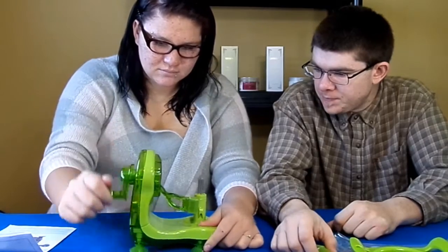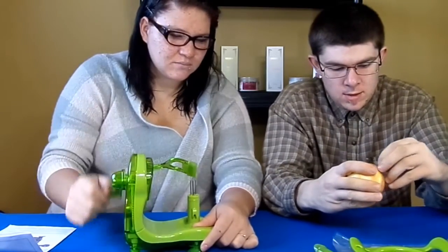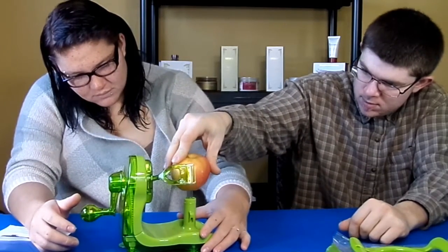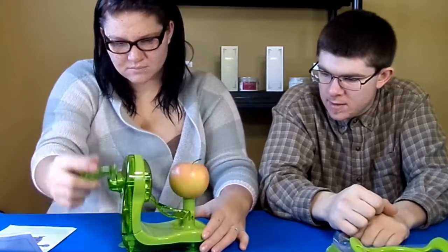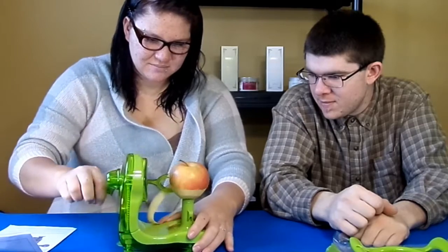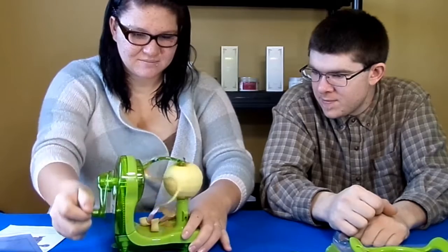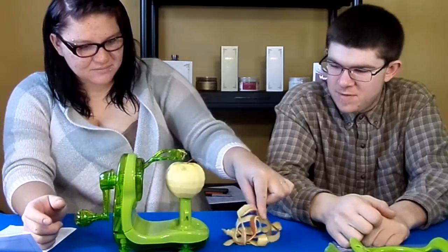So I guess what we'll do is — we've got an apple — we're just going to see how well it works. Stick that on there, you just spin it and then... yeah, there we go. This will work way better if you have suction cups on here. Just like that — it's peeled. It seemed to have peeled pretty good.